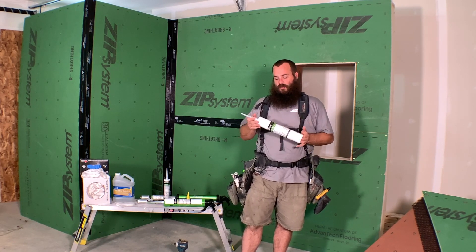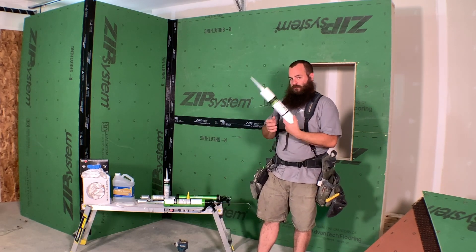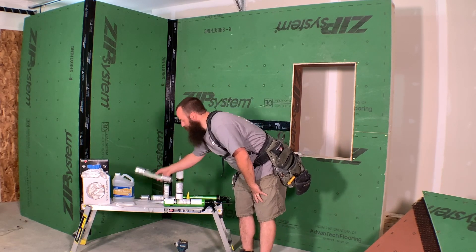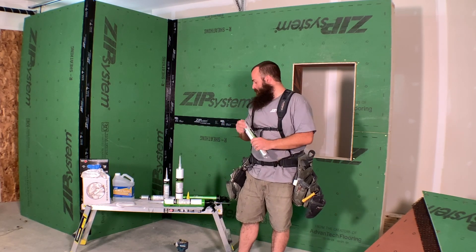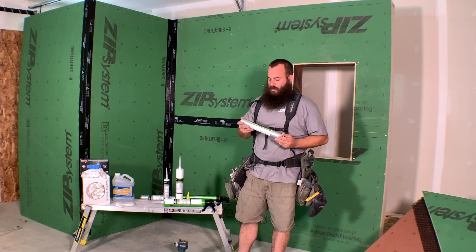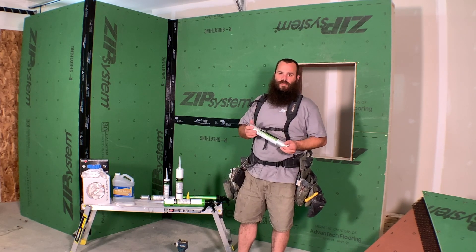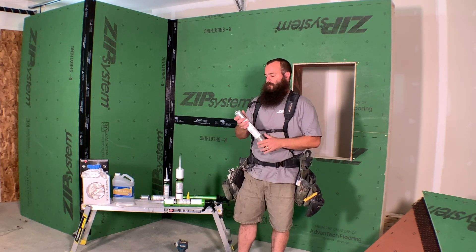It comes in a couple of different form factors. Here's a 29-ounce tube, it also comes in standard 10-ounce tubes, and then my preferred choice is these sausage packs. I like them because I like the guns that dispense this product, and also because at the end of using it I'm only left with a little aluminum foil puck to throw out — so I have less waste in my dumpsters, contributing less into the waste stream.